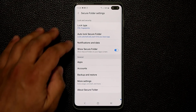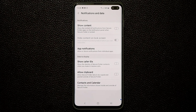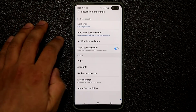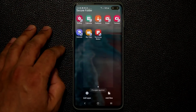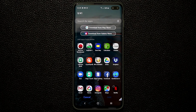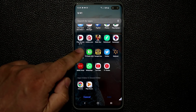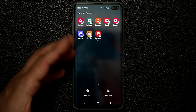By default, notifications from apps inside the secure folder are all hidden, so you do not get notifications from them. But if you want to enable that, you can — which kind of defeats the purpose, but you have that option. You can also add apps from inside the secure folder, which creates another copy of the application in your secure environment. Whatever you do on those apps inside the folder remains secret — so I can have Instagram, banking apps, WhatsApp, and YouTube in there, and nobody has access to the history of what I watched or did.